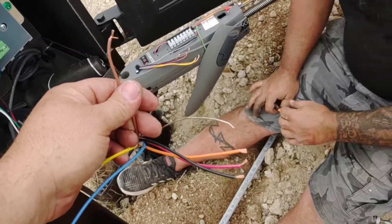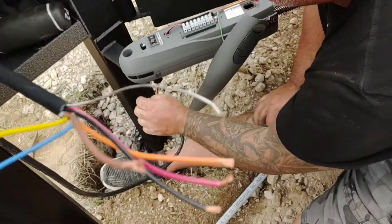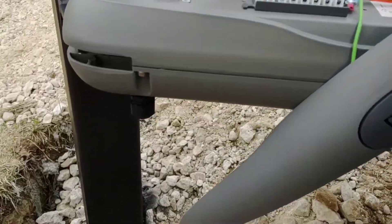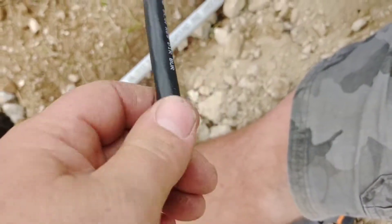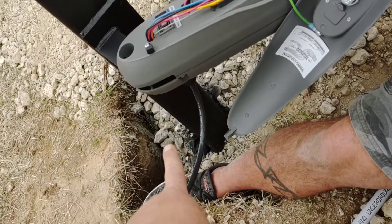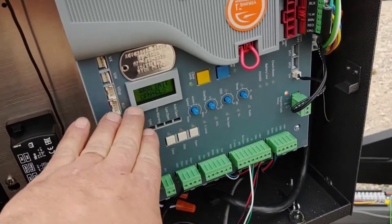It was between the brown and red, and brown and another one. Typically what you'll find is sometimes on these strain reliefs on the bottom of these machines, they'll over-crimp them and damage part of the wiring. We removed this harness, pulled it out of the strain relief, cut it back behind the strain relief, and reinstalled it.